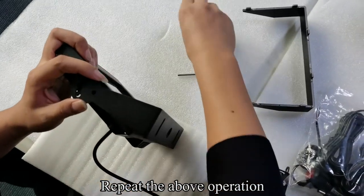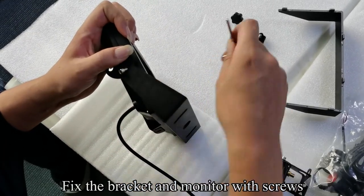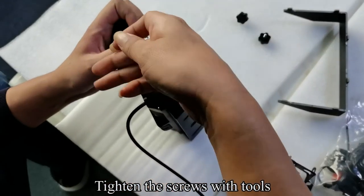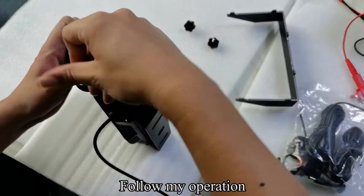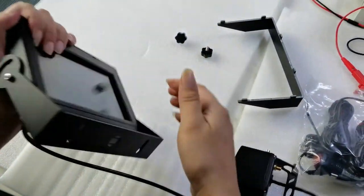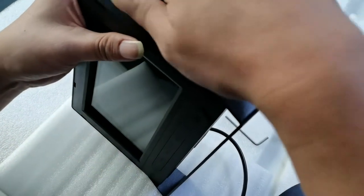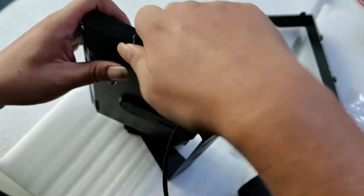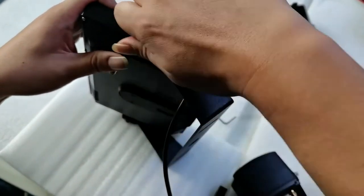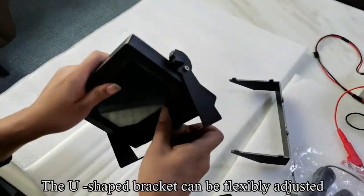Repeat the above operation. Fix the bracket and monitor with screws and tighten with tools. Use another type of screw to fix the monitor and bracket. The U-shaped bracket can be flexibly adjusted.